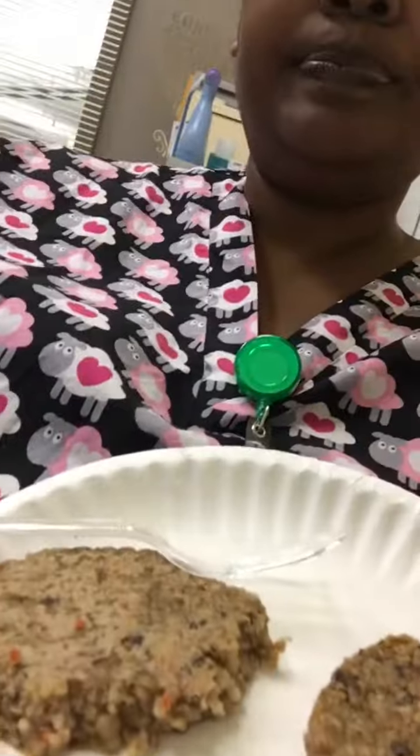These are soy free and dairy free and there's four patties that come in the box. When you're eating vegan or vegetarian, I really don't necessarily look for something to replace a burger because I don't really like burgers anyway. But I try to look for something that's kind of quick. That's what it looks like — that's what my little vegan burger looks like.